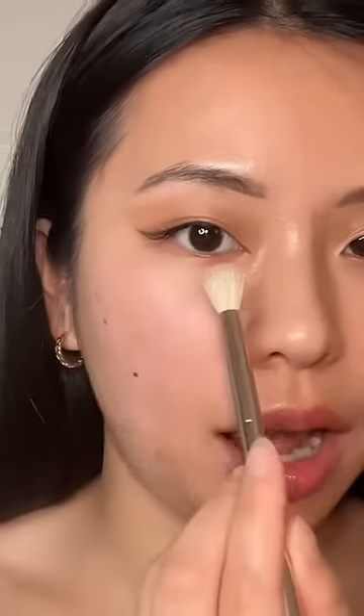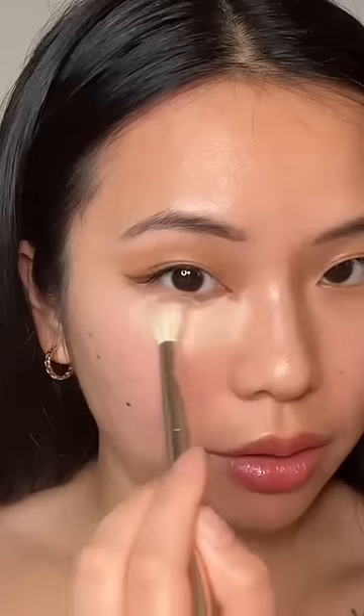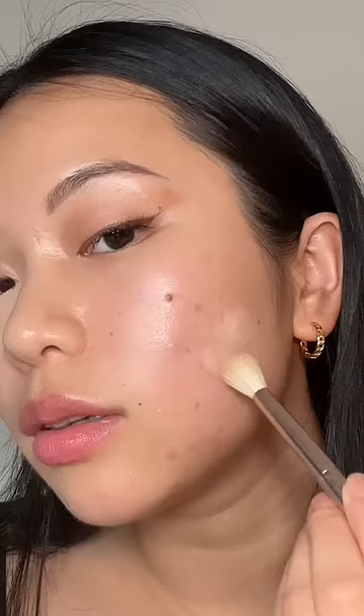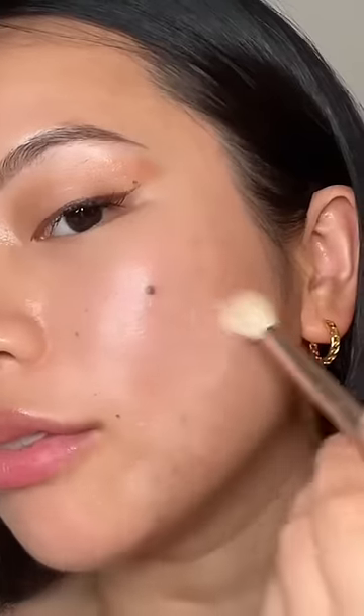Just tab it on my skin. Okay, the pigmentation is wild — look at this. It is definitely full coverage and a little goes a long way. It gives such a blurring effect. Look at the side and the before reference. I just want to cover my blemishes too, and look how little I'm using but it is doing all the coverage. Before and after — Doja did not lie.